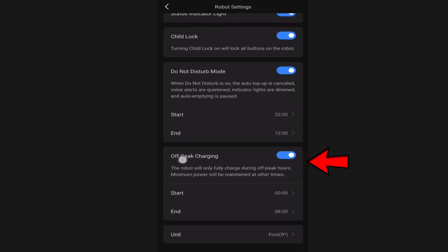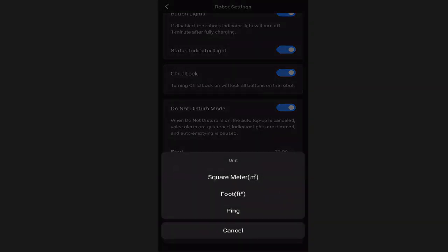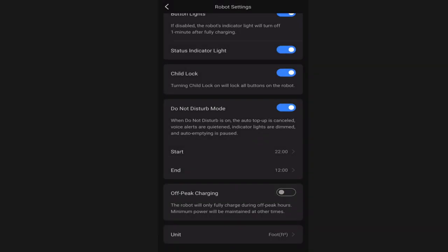Off-peak charging is something new that Roborock has released. Essentially you can choose when you want the robot vacuum to charge and when you don't - that is an option I'm going to leave turned off. At the very bottom you have the choice between square meters, square feet, or ping. I live in the US so I have mine set to square feet.